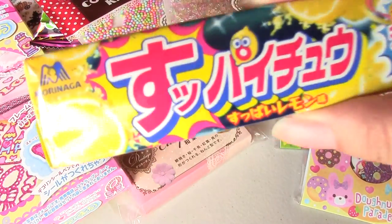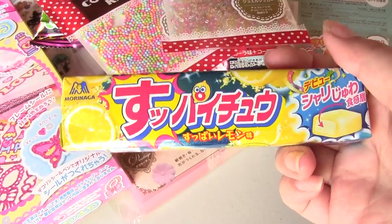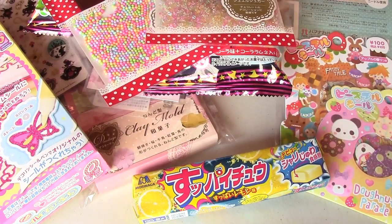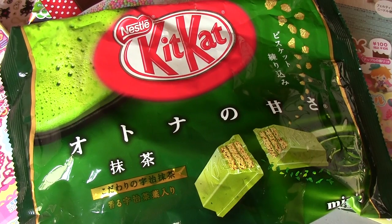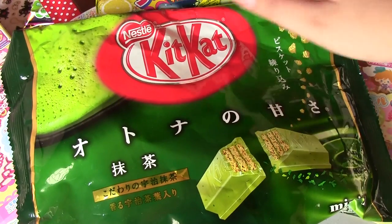And then I got this Spichu! I'm sure you guys know Hi-Chews, but this is a sour Hi-Chew. Sabby Loves doesn't like sour stuff, so I'm gonna send this to Sabby Loves. And then, green tea Kit Kat — matcha Kit Kat. These are going to the Berryholic because she loves matcha. And I got her Spichu too.